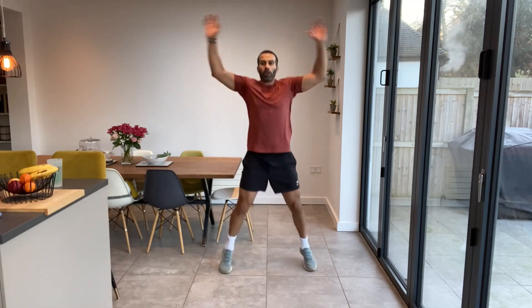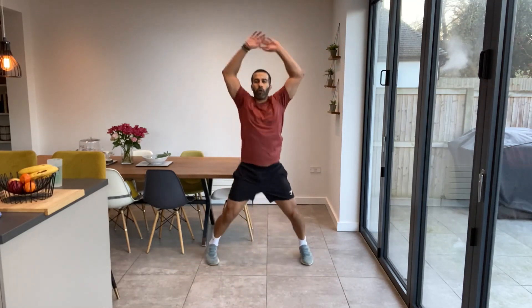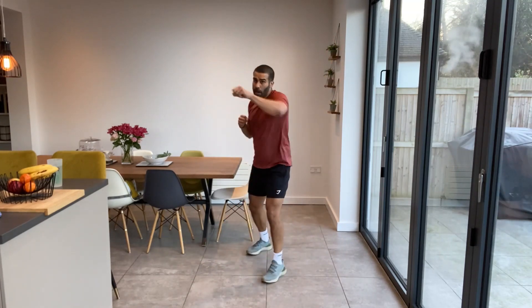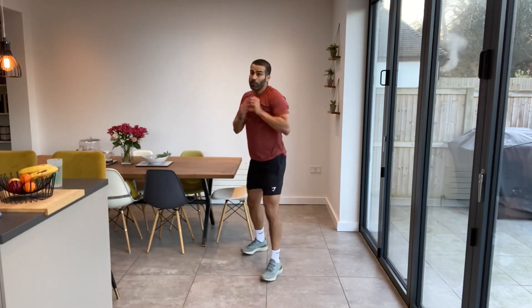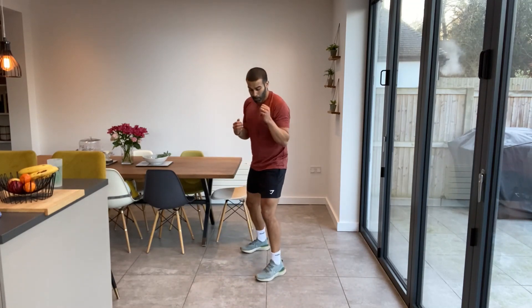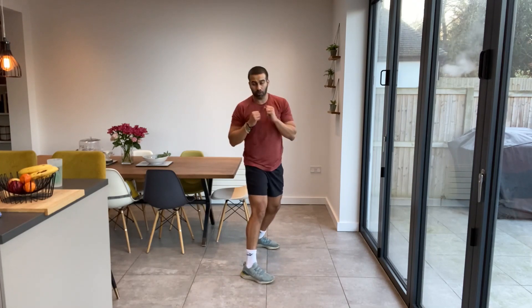Jumping jacks and punches — let's get this right. Four jumping jacks, four punches. One, two, three, four — jab, cross, jab, cross. Good work guys. With these punches, I'm right-handed so I'm jabbing with my left, crossing with my right. If you were left-handed — southpaw — you're going to be doing it the other way around, jabbing with your right hand, crossing with your left. It doesn't matter, do it either way. It's just getting four punches in — two with the right hand, two with the left hand.